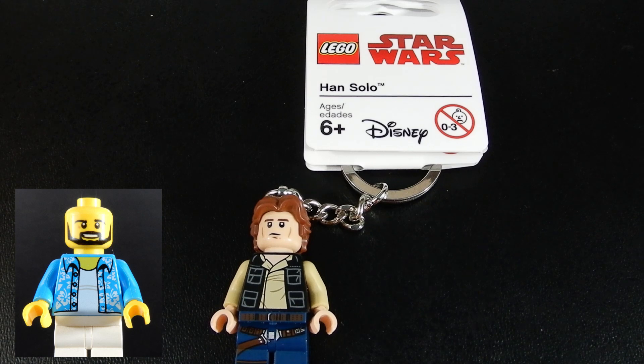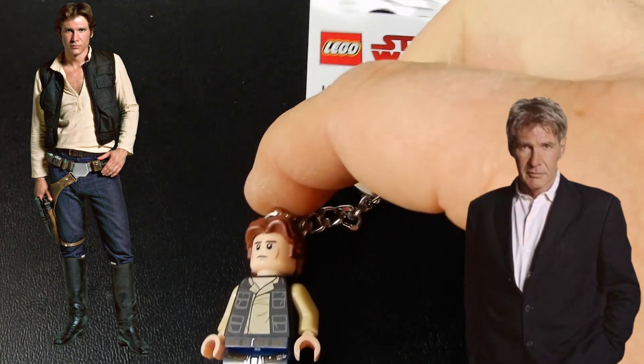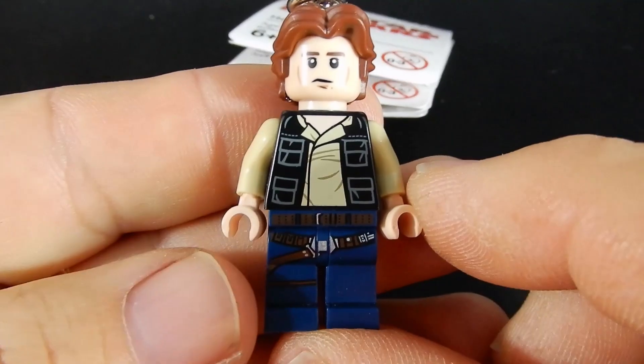Hello friends, Christian here with BrickLife Crisis and today we have a little bit of a special video because it is my best friend's birthday and she happens to be a very big fan of Han Solo, in particular Harrison Ford, and so I got this as one of her birthday gifts and I just thought I'd share it with everybody.